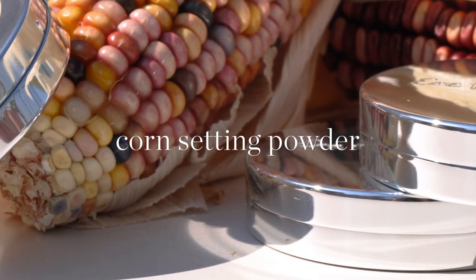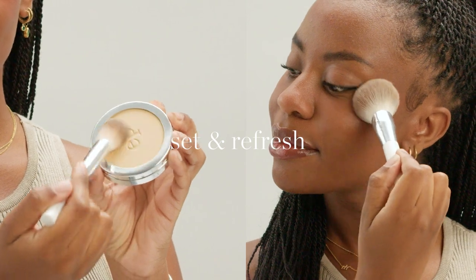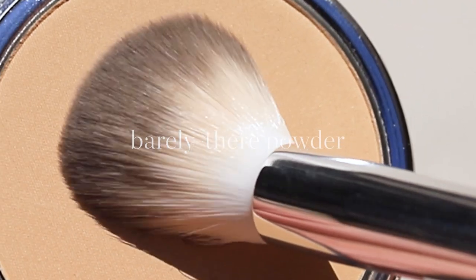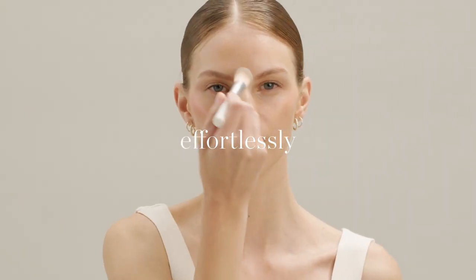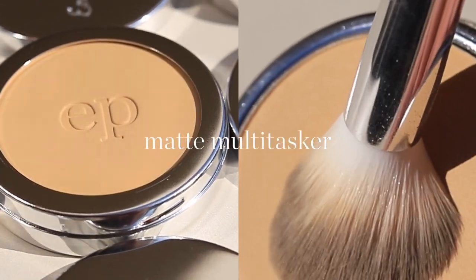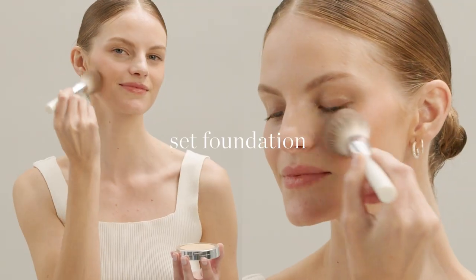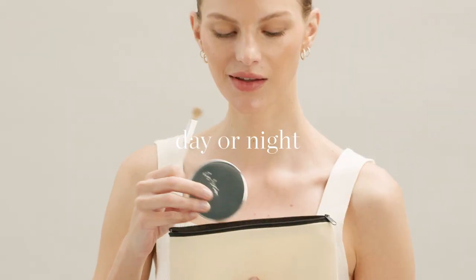What I need: Set and refresh with Korn Setting Powder — a barely there, translucent powder that creates an invisible veil on skin. Effortlessly absorbs oil, stops shine, and even reduces redness. A seamless matte finish multitasker with incredible setting power. Set foundation, prep and set eyes, or use for on-the-go touch-ups day or night.